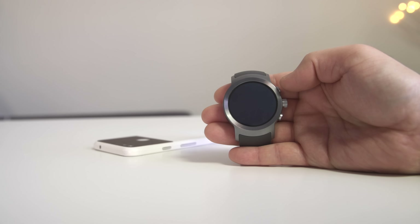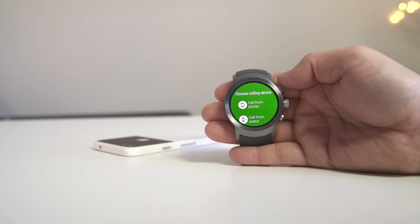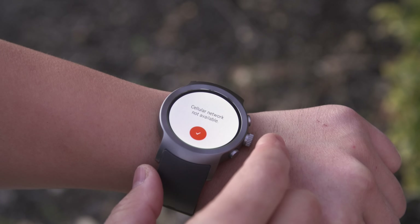Google Assistant is a nice addition. You just hold the crown and it gets activated. You can send text messages by voice and ask follow-up questions as well. This is just personal, but I wish Google actually talked back to me on the watch. There is an option in the Bluetooth settings to play back phone audio on the watch, but I haven't found it to make much of a difference overall.